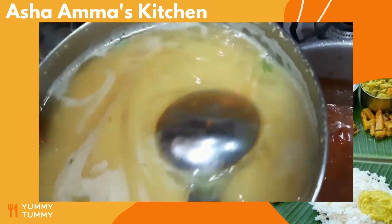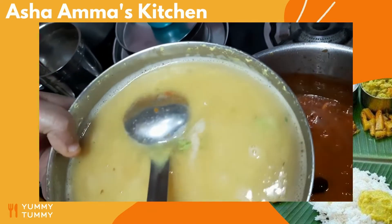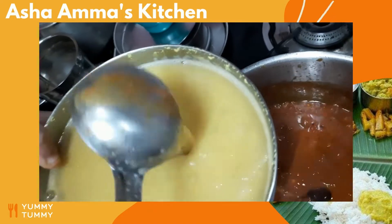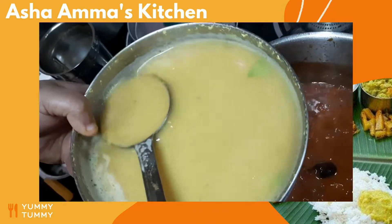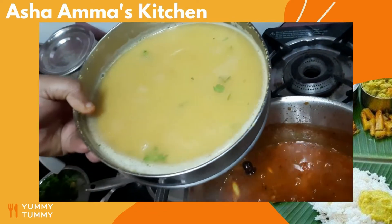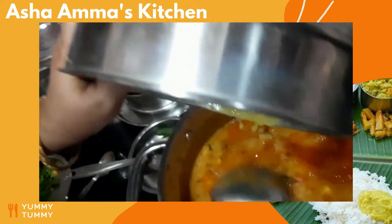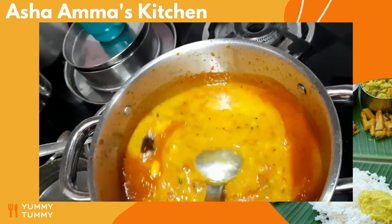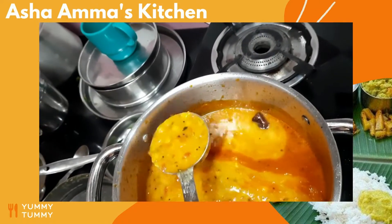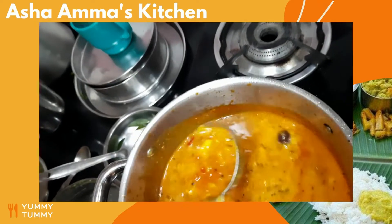I have added about one cup — around 130 grams — of tuar dal. The tuar dal was pressure cooked three to four times and I have blended it. Now I add this dal into the pan and adjust the consistency. This is the usual sambar consistency — slightly thick.